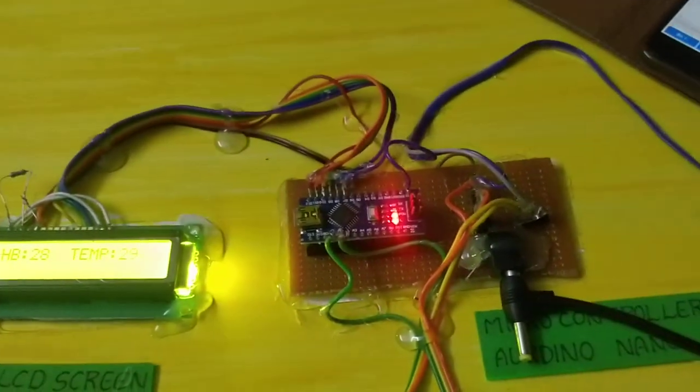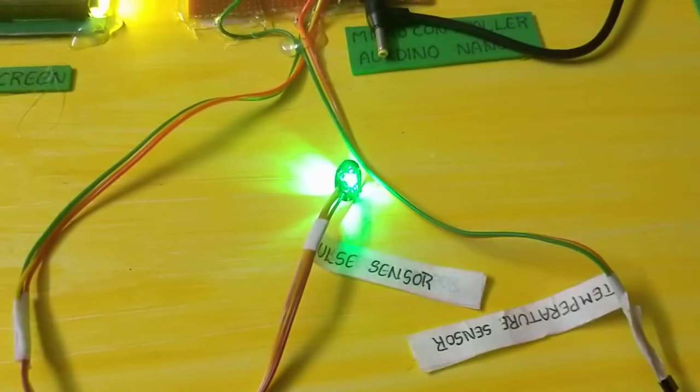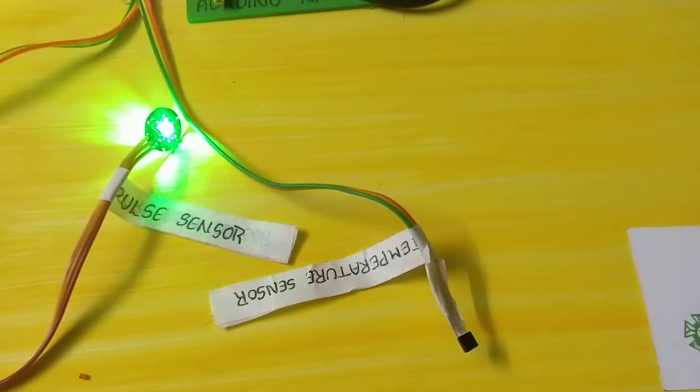The components used are: LCD screen, microcontroller, Bluetooth module HC05, pulse sensor, and temperature sensor.